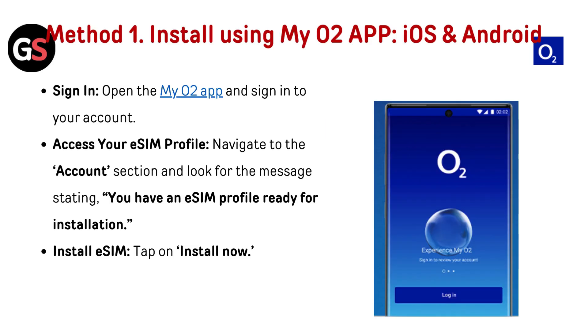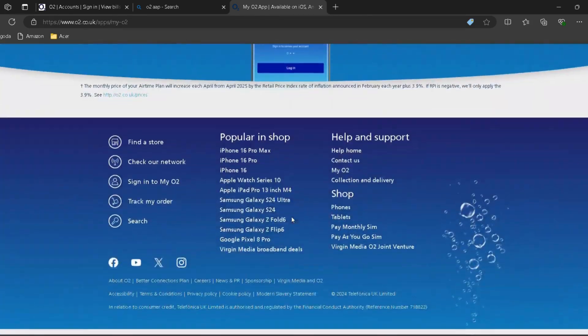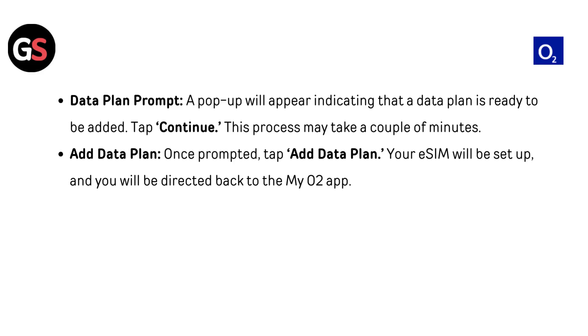Install eSIM. Method 1: install using the MyO2 app on iOS and Android. Sign in to the MyO2 app — link provided in the description. Navigate to the Account section and look for the message stating 'You have an eSIM profile ready for installation.' Tap Install Now. A pop-up will appear indicating a data plan is ready to be added. Tap Continue — this may take a couple of minutes. Once prompted, tap Add Data Plan. Your eSIM will be set up and you will be directed back to the MyO2 app.